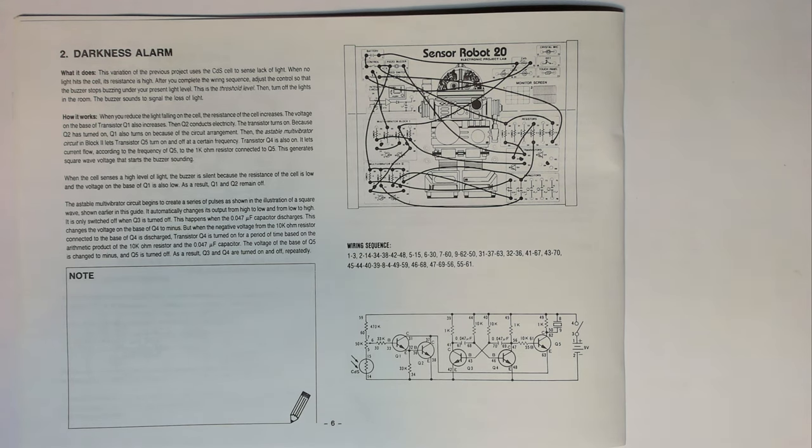When the cell senses a higher level of light, the buzzer is silent because the resistance of the cell is low and the voltage on the base of Q1 is also low — as a result Q1 and Q2 remain off. The astable multivibrator circuit creates a series of pulses, automatically changing its output from high to low and low to high. It is only switched off when Q3 turns off, which happens when the 0.47 microfarad capacitor discharges, changing the voltage on the base of Q4. Transistor Q4 turns on for a period based on the product of the 10 kilohm resistor and the 0.047 microfarad capacitor. The voltage on the base of Q5 changes to negative and Q5 turns off, causing Q3 and Q4 to turn on and off repeatedly.